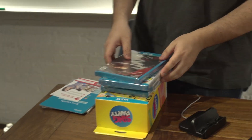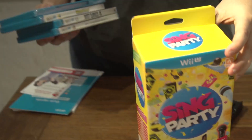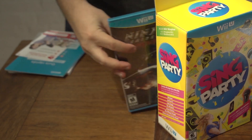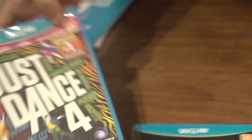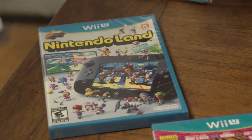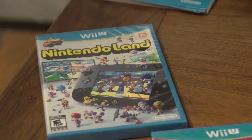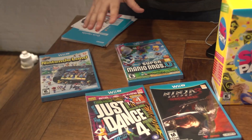The last thing I wanted to show you is all the games they sent us. We got Sing Party, Ninja Gaiden 3 — which you might have played already — Just Dance 4 — which you also might have played already — Nintendo Land, which does not come in a sleeve, it comes in a box. I know a lot of people have been wondering about that. And this came in the box with the Wii U Deluxe package — New Super Mario Bros. U. So yeah, those are the Wii U games.